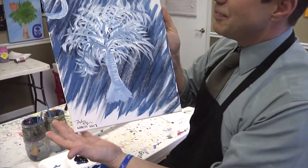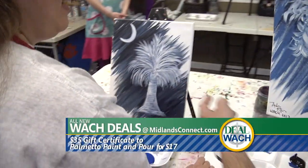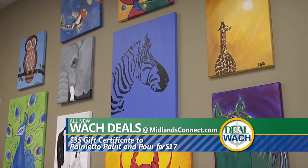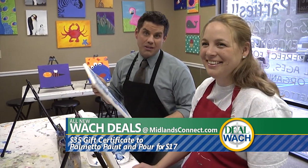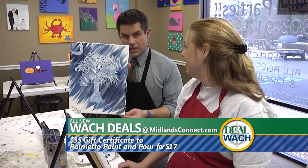And there it is, just like that. This could be you — only hopefully yours would look more like that over there. Log on to watch.com, click on deals. We're talking a $35 class here at Palmetto Paint and Pour for 17 bucks, and that is a deal. It's a two-hour thing. Bring your own drinks — Kool-Aid, Hi-C, whatever you want. It's definitely a group thing and a whole lot of fun. And really, if you do that, please email me your versions, because they're gonna be better than this.